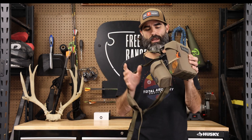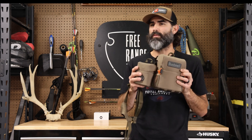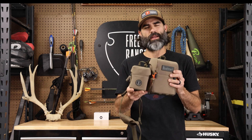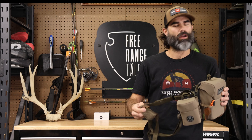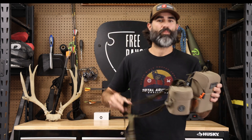This harness is retailing for about seventy dollars, so it's not going to break the bank. The rangefinder pouch runs about thirty-five dollars. That's pretty much on the cheaper end when it comes to bino harnesses.